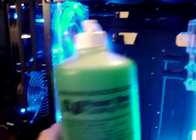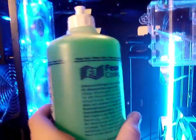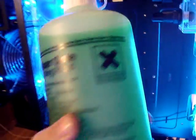Speaking about UV liquid, here's the liquid — the Fessel 1. I ordered it and it came in yesterday.